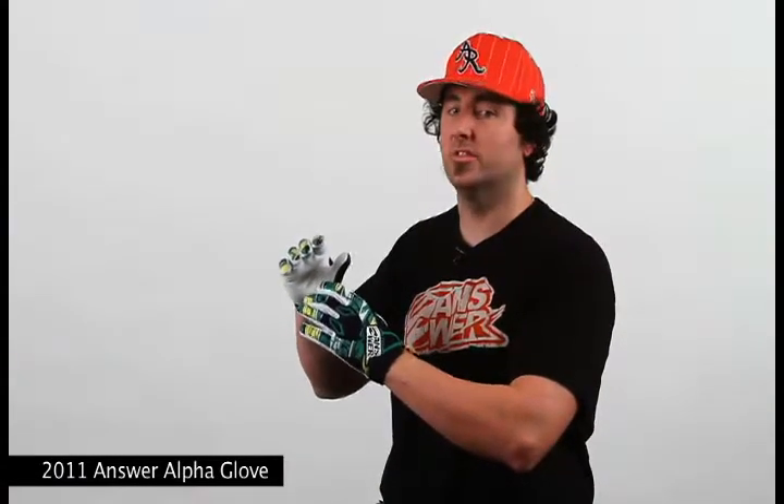These gloves are available in sizes small through XXL and have a suggested retail of $34.95. For additional colorways and sizing, please check out our website at answerracing.com.